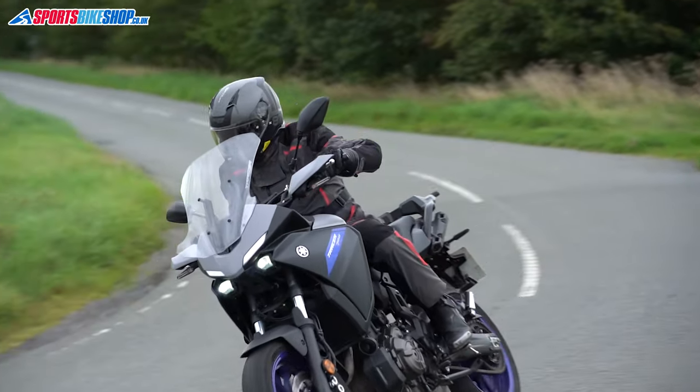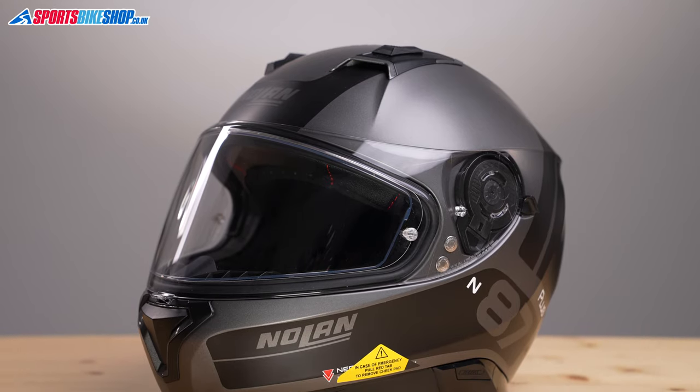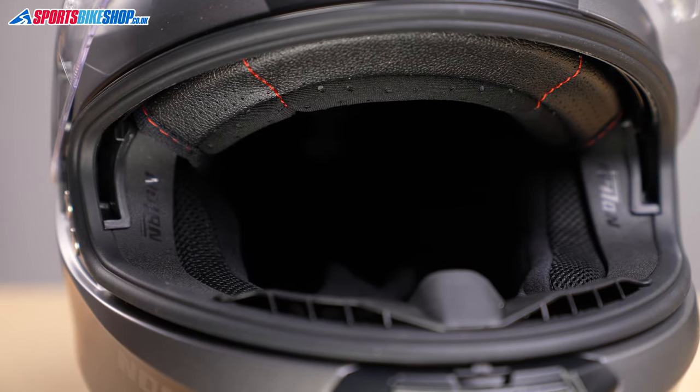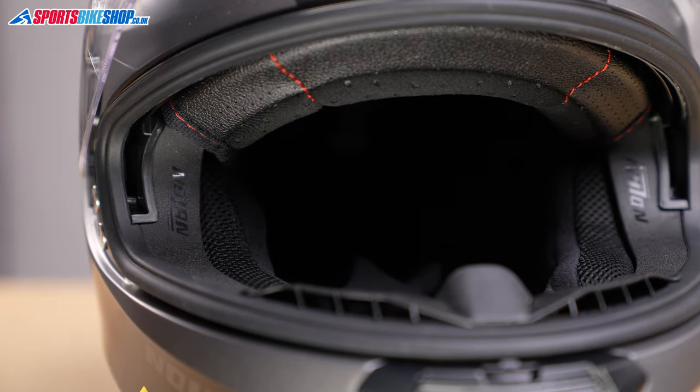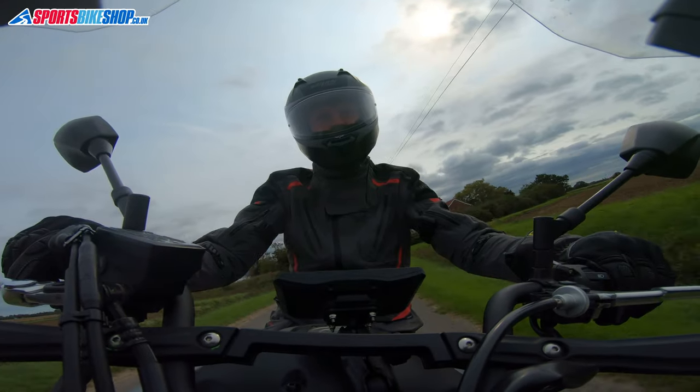This helmet has emergency release cheek pads and plusher linings than the normal N87. There's also a level of adjustability for that lining so it can suit different head shapes, and there are improvements in terms of breathability — there's more mesh on the inside to help keep the rider cool.